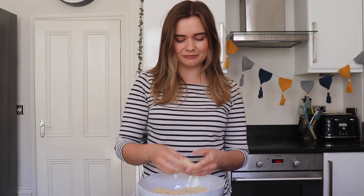When you squeeze it together it should hold itself into a lump. Once you've got your shortbread to this stage, we are ready to chop up our honeycomb.